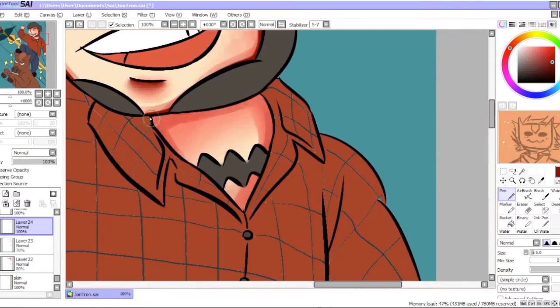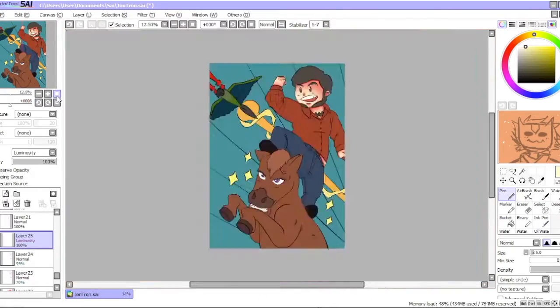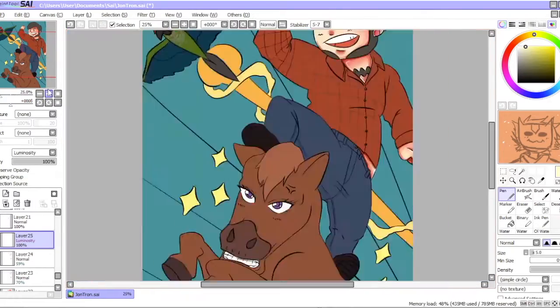For this collab we decided to draw JonTron because he's really cool. We both really like watching his content and he's just a really awesome YouTuber.